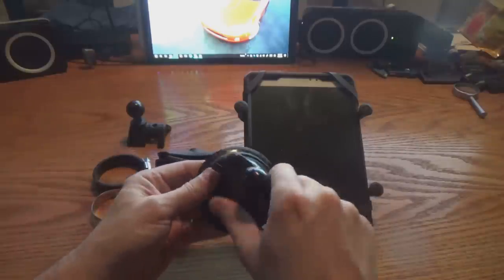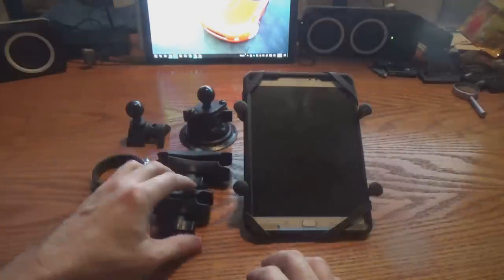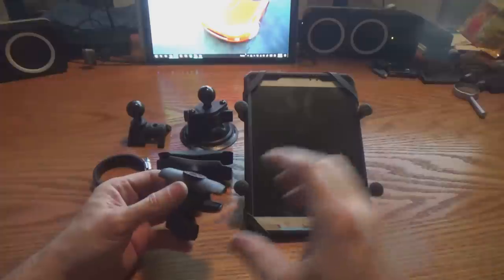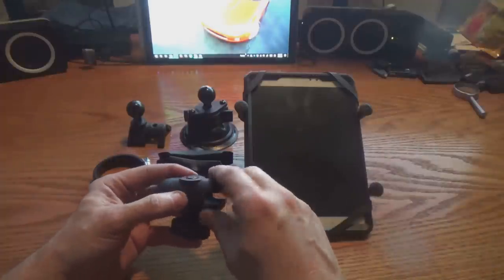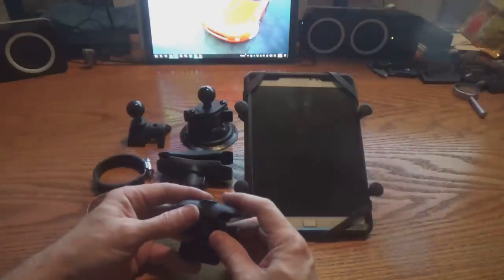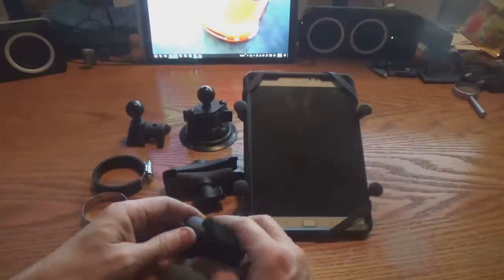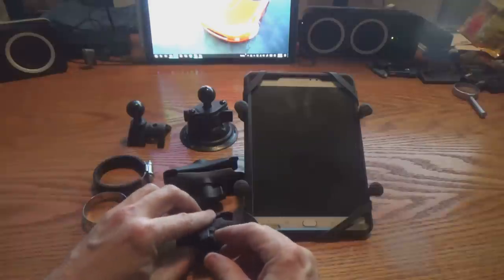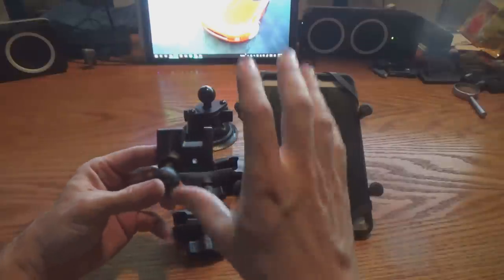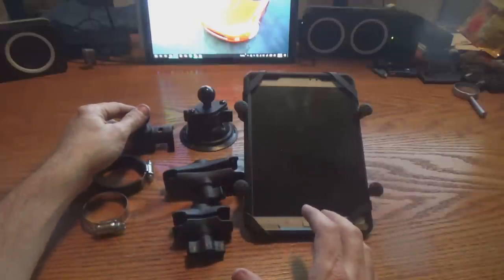Overall it worked beautifully on the trail. The other concern was really my doing — not necessarily a problem with the mount. When I mounted it, I used the shorter arm because I didn't want it to stick too far out. That created a clearance issue between the tablet and my hand on the shifter. That would have been alleviated had I used a longer arm. I'm probably going to end up relocating it and use the roll bar mount, and try to move it higher up and more out of the way, away from in front of the intercom and radio.